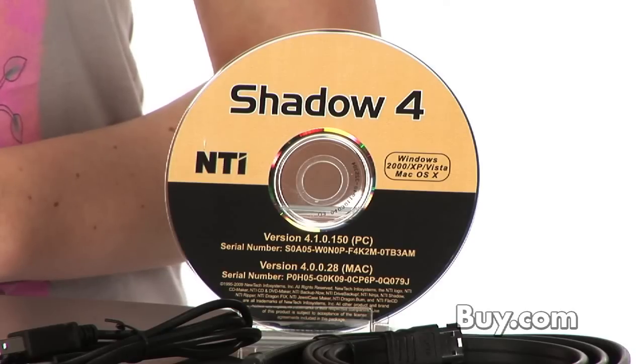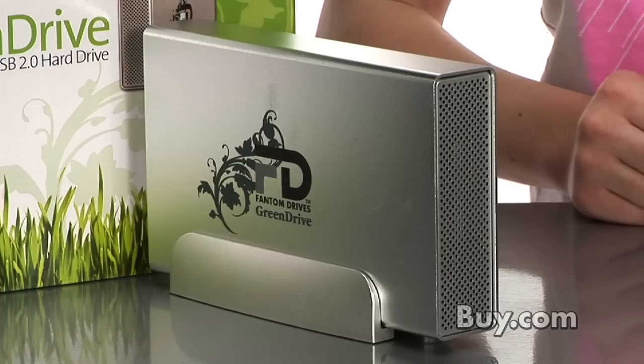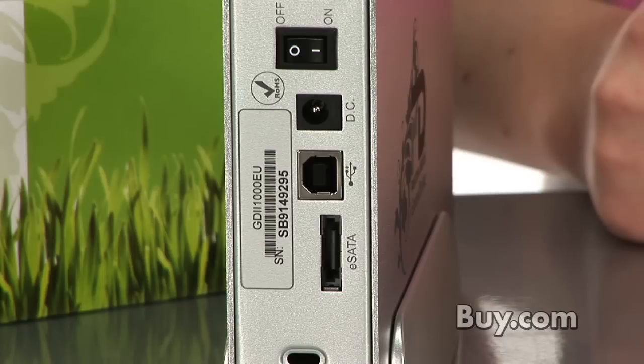This drive includes NTI Shadow 4 software and Ninja backup software. This software enables automatic and continuous sharing and backup for all of your files, and the best part is it's easy to use.